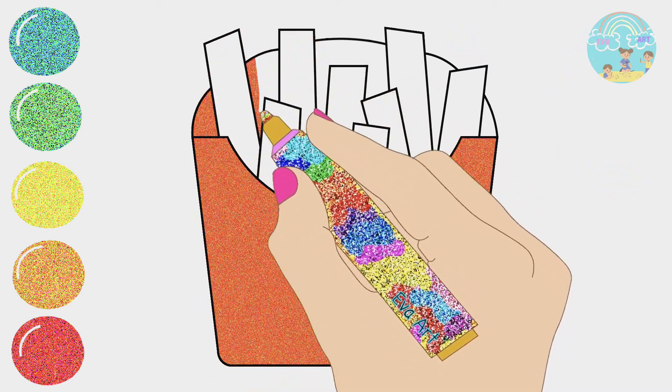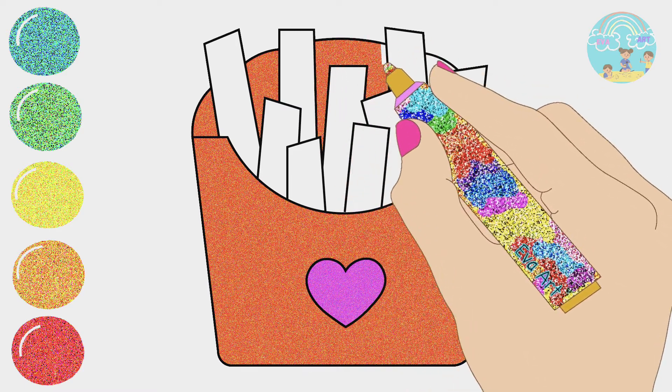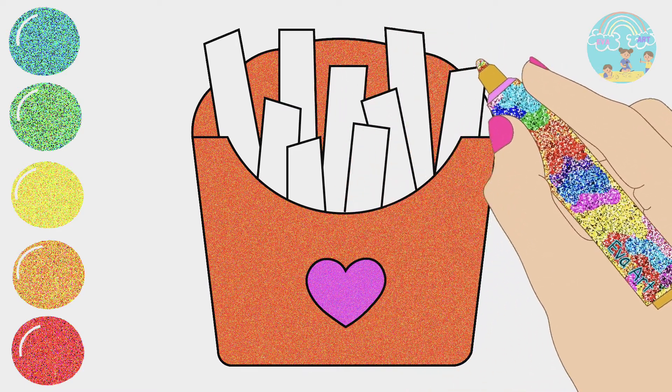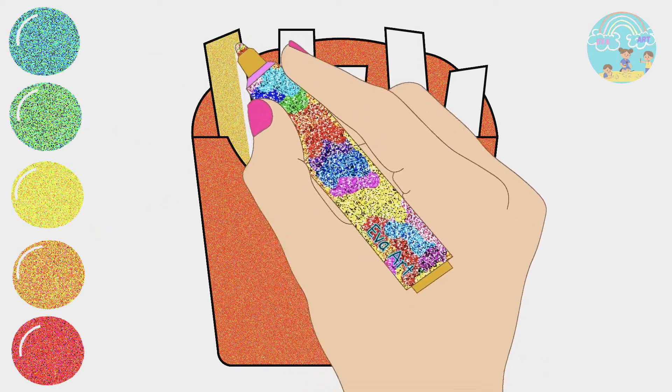One little duck went swimming one day, over the hills and far away. Mother duck said quack, quack, quack, and five little ducks came swimming back.